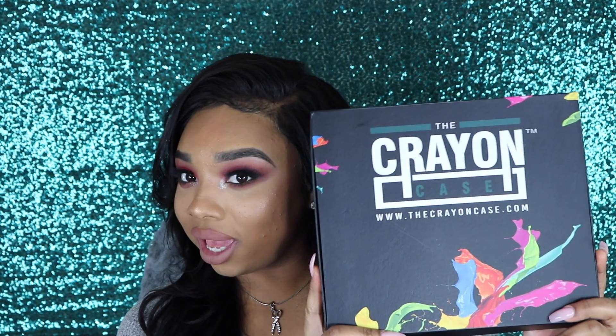So today I'm gonna be doing a review on the Crayon Case, as you can see by the title of this video.